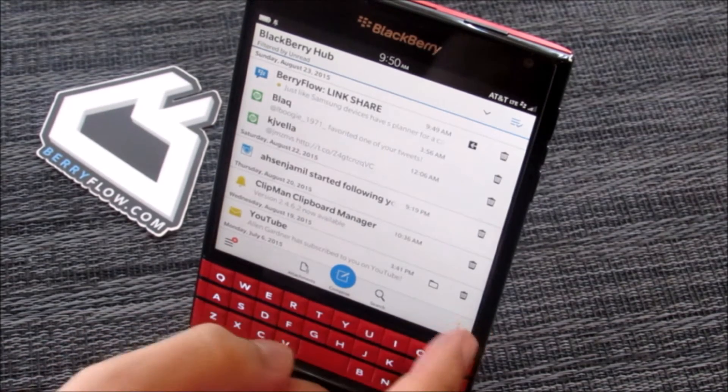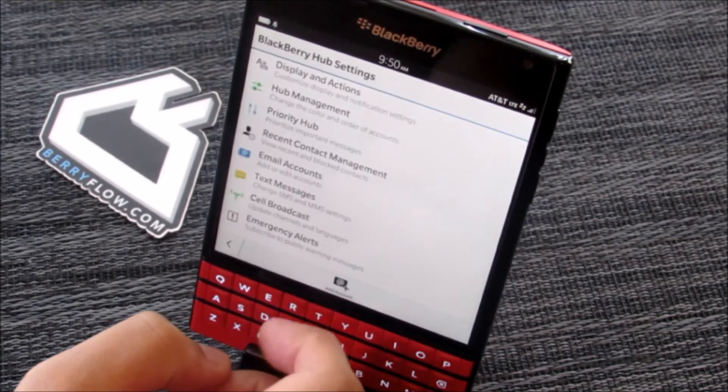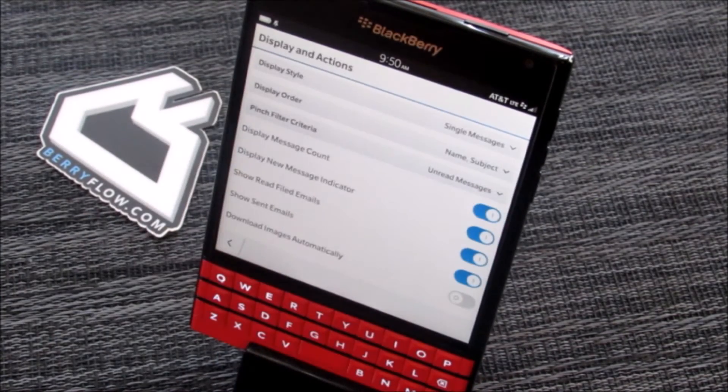You can modify this criteria manually by hitting the overflow, settings, displays and actions. Under displays and actions, third level down, you'll see the pinch filter criteria.